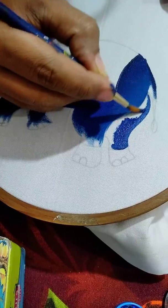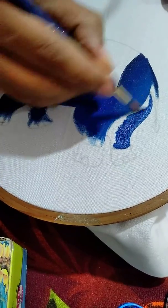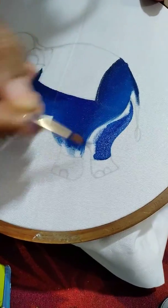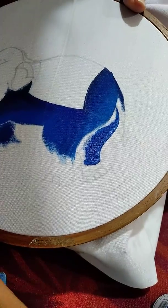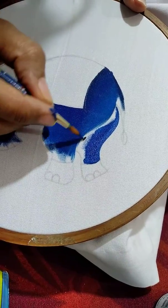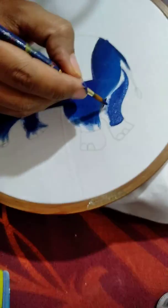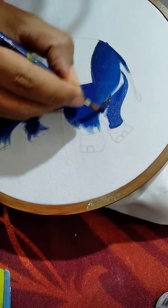Mix cobalt blue and persian blue pretty well. If you need it a little bit darker, then add a little bit of black color into the persian blue and match it.